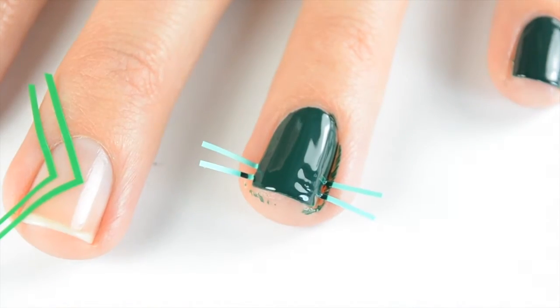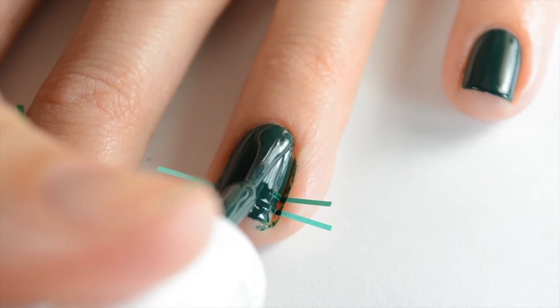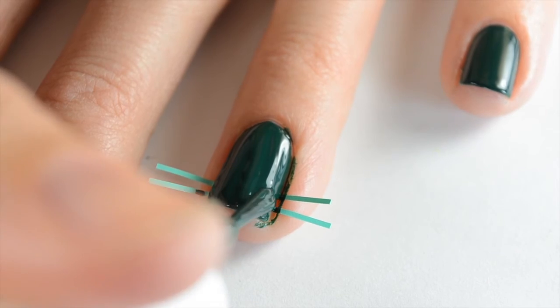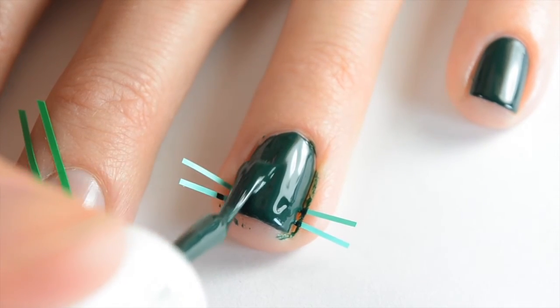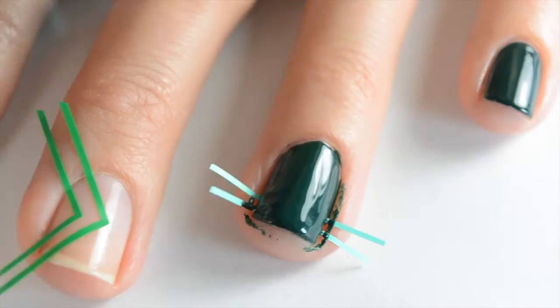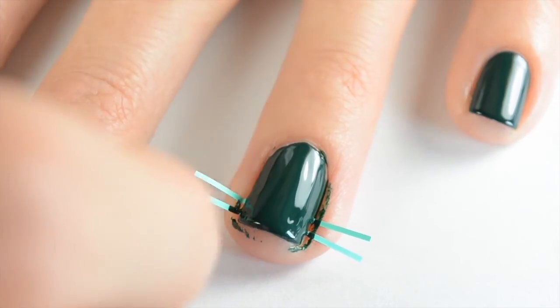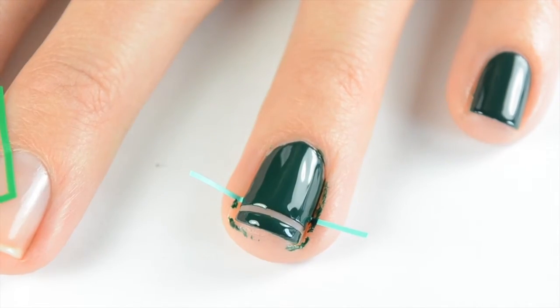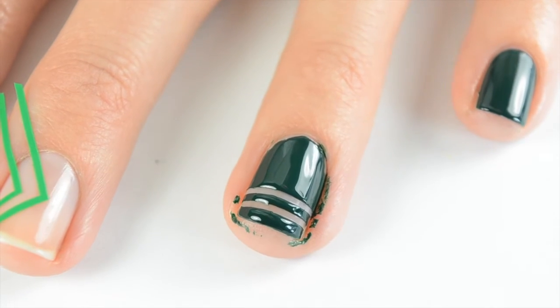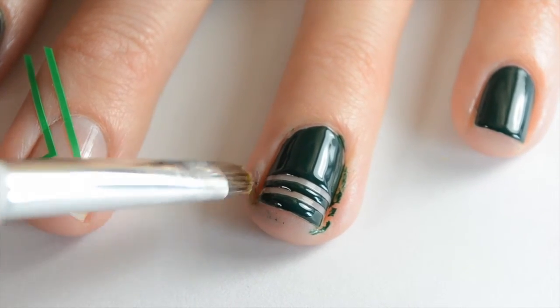If you let it dry too long after you do your second coat, when you peel it off it can pull off some of the polish. So I'm going to come back in with my second coat, and when I'm finished you want to go ahead and take those stickers right off. It can get a little messy in all the crevices, so come back with a brush and some acetone and clean it up and shape up the bottom.